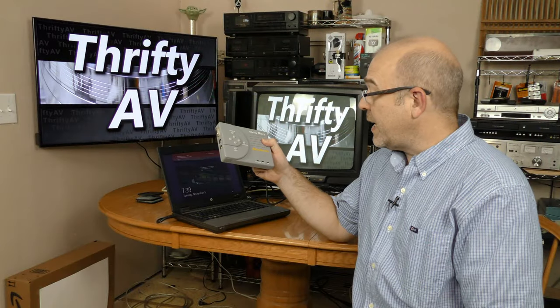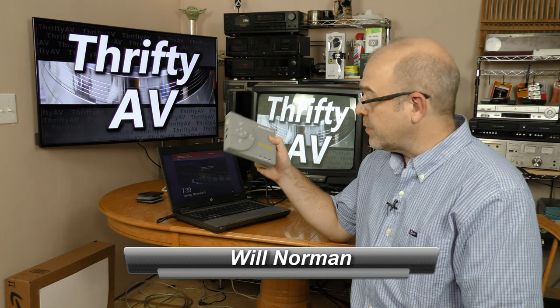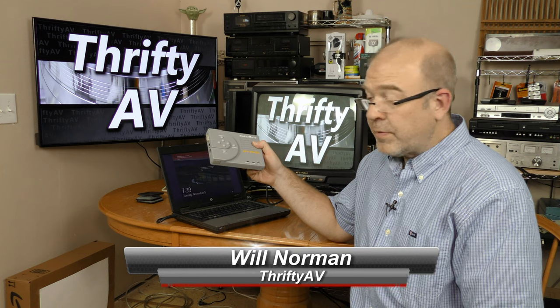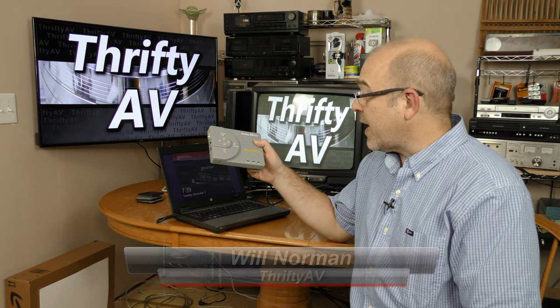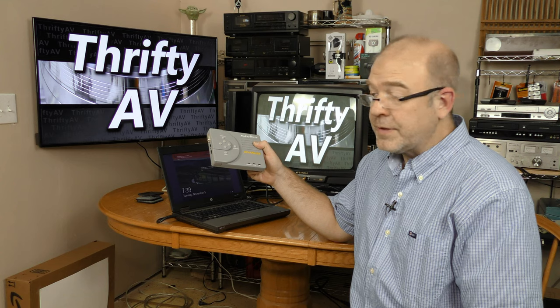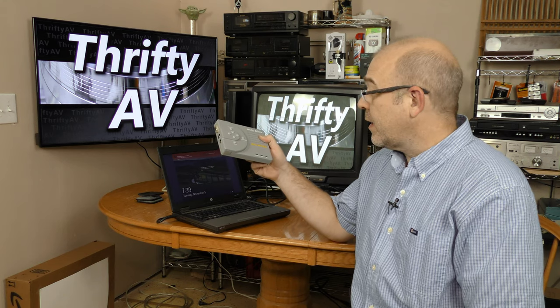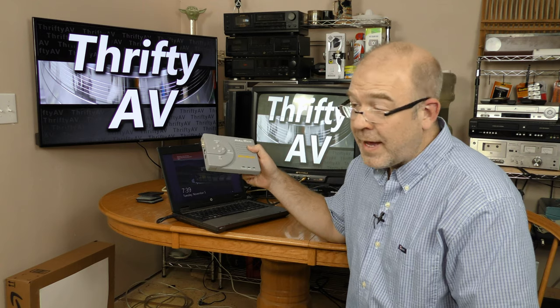This is an AverMedia AverKey iMicro scan converter that I found at a local Goodwill store. This was a device that came out around 2004 and sold for about 85 bucks back then. I got it a lot cheaper than that recently.